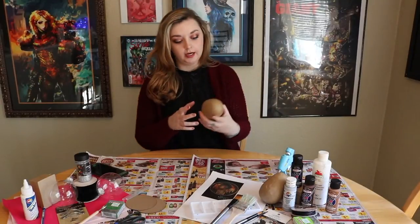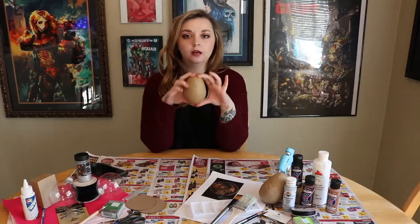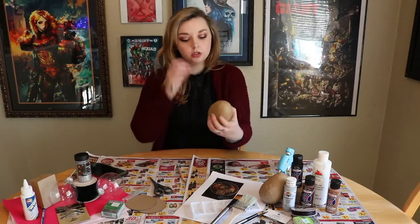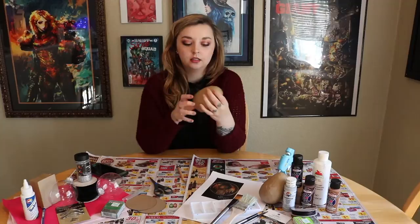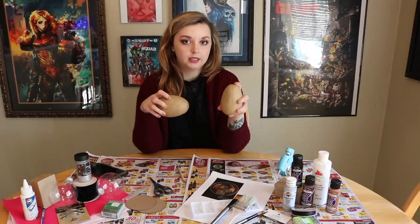So I thought the first thing we would try to make would be the Occamy eggs. They're the really pretty silver eggs that house the serpent bird things that were really pretty. First off, I'm gonna make a hole at the top and I think I'm going to cut this one in half, because if you saw the end, some of them were cracked open. So I think I'm gonna try to crack this one open and we'll leave this one whole and just paint it.